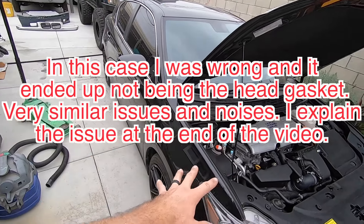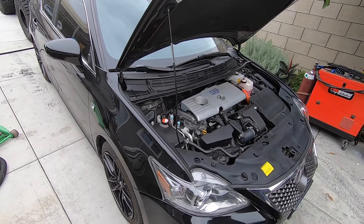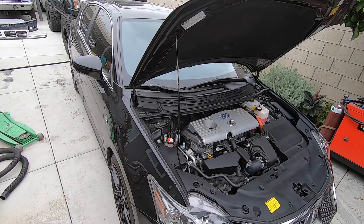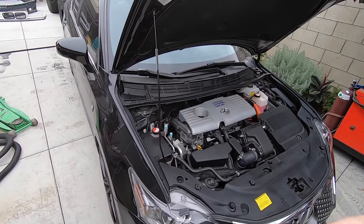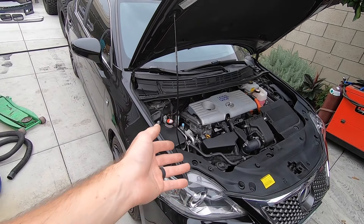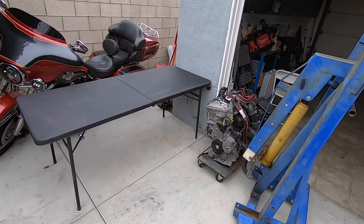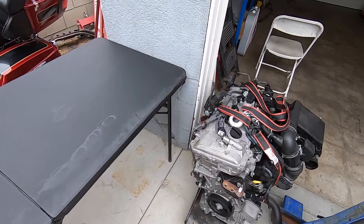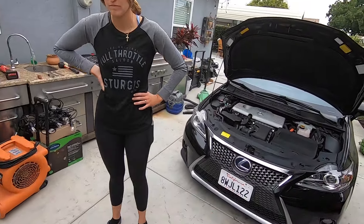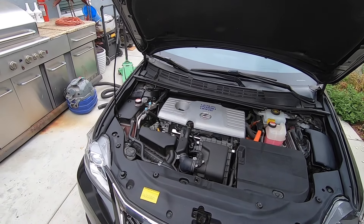We're gonna start pulling this engine out because we don't really want to change the head gasket — it's pretty much the same amount of work and she needs to drive this car basically tomorrow. So engine swap, piece of cake. When you do the head gasket you gotta go to a machine shop and that takes too much time. We went ahead and bought this engine from JDM Engine Pro in La Habra — they charged us a thousand bucks. Doing a head gasket job yourself you'd probably do for five or six hundred, but yeah, we just bought the whole engine for a thousand.